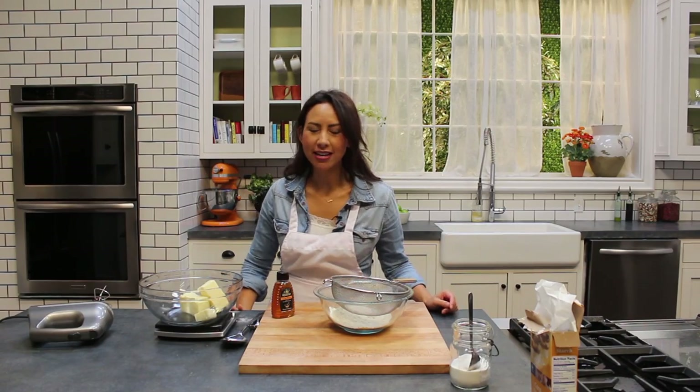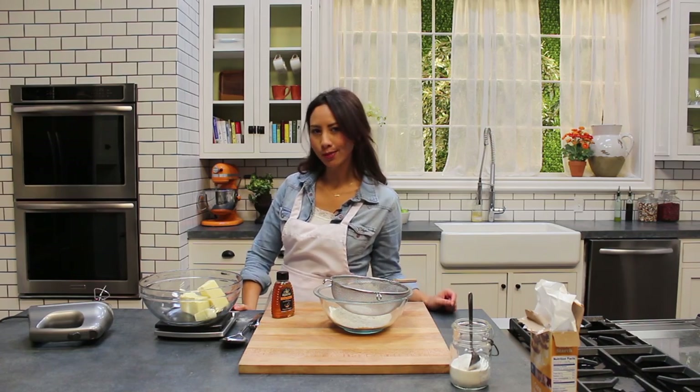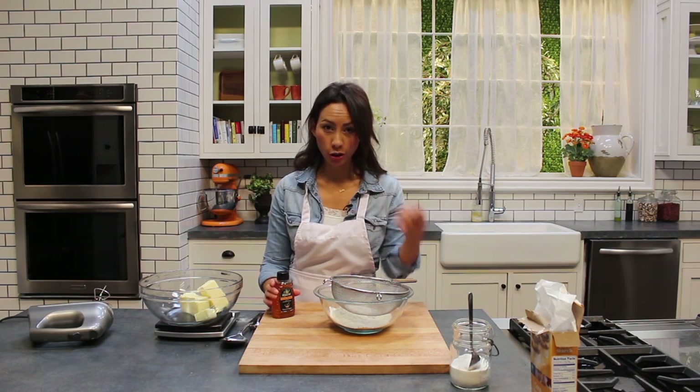Hi everyone, I hope you've all been having a lovely week. This week's recipe is going to be something sweet — a sweet treat. I'm going to be making shortbread biscuits. Now instead of using sugar as the main sweet ingredient, I'm going to use some honey.